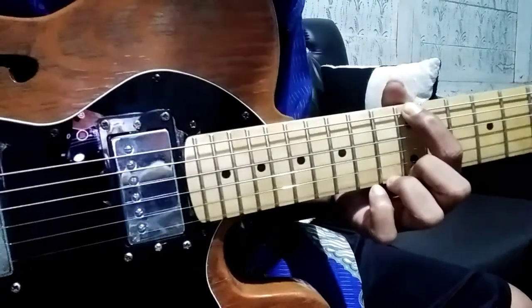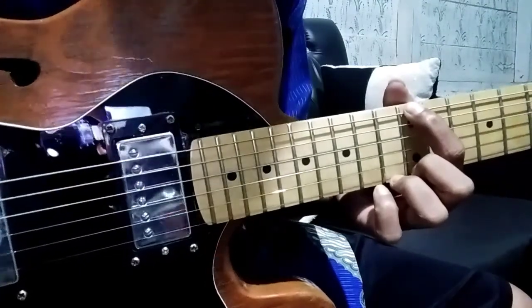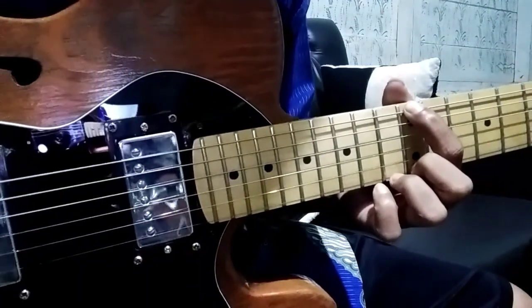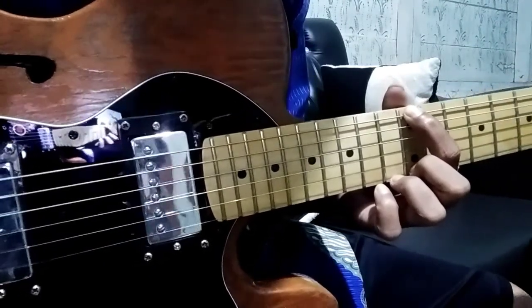You can use a guitar tuner, or effects, or other devices to help with tuning.